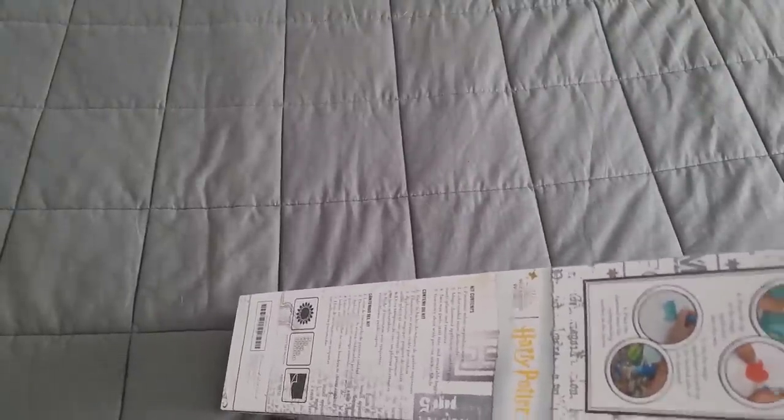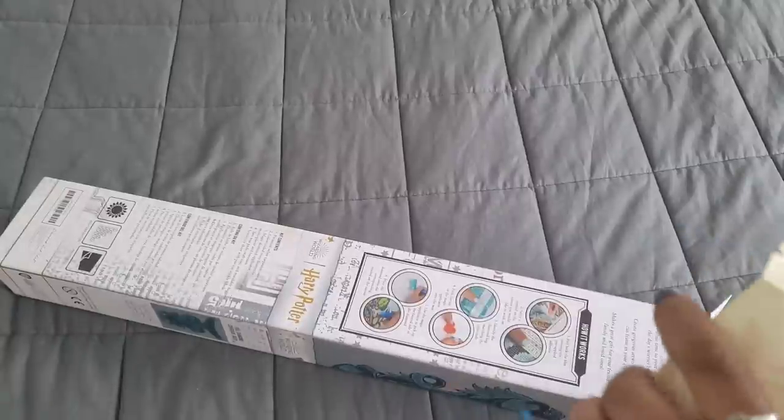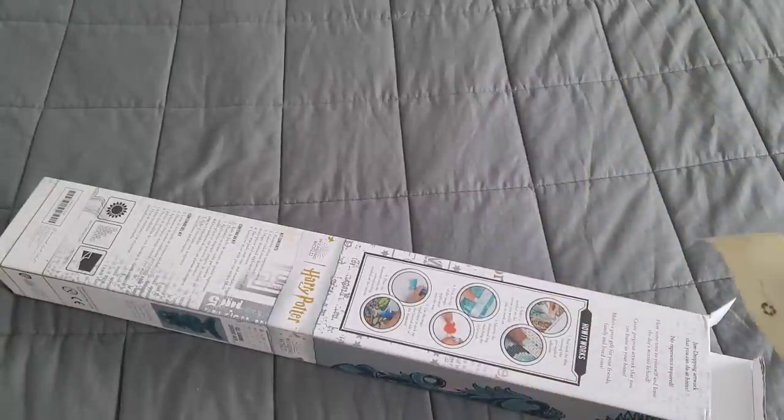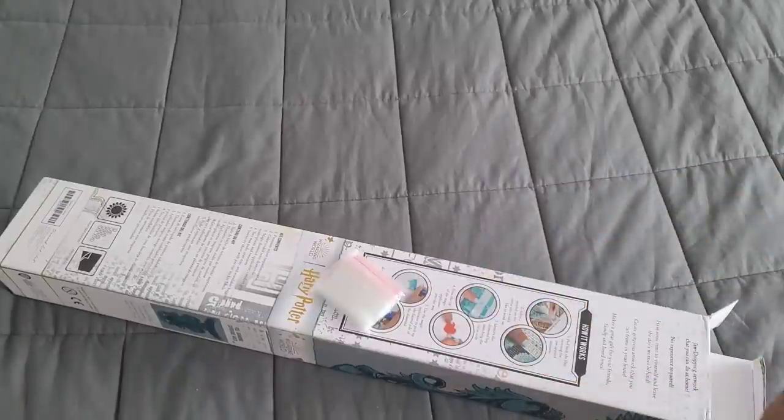We're going to get this out of the box. It does have a toolkit - it wasn't the toolkit I was looking for, it was the schematic paper. Let's see what's in our toolkit. I like showing the toolkits now because they have cover minders and washi tape - it's a little bit different.